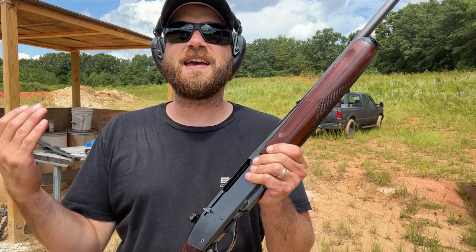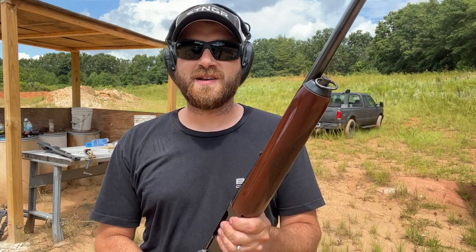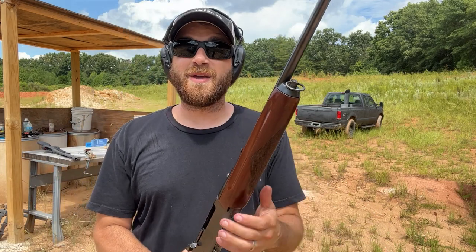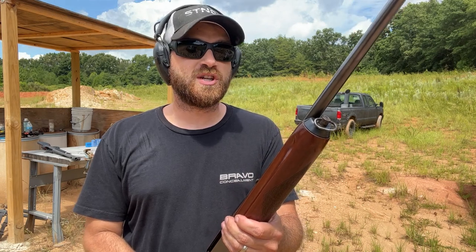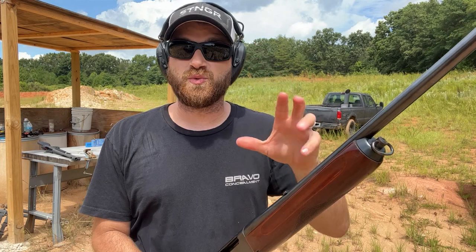This thing is awesome. Every once in a while you take a chance on something, and I took a chance on the 740 Woodsmaster made by Remington. This is an old-school semi-auto mag-fed gun, and I can recommend it. If you can get one for cheap, I love it. I love the feel of it, I love the balance of it.